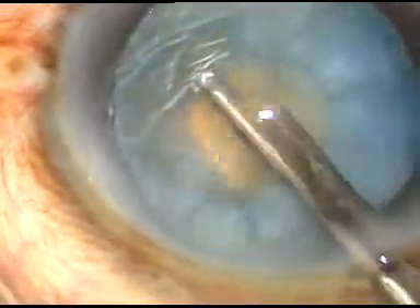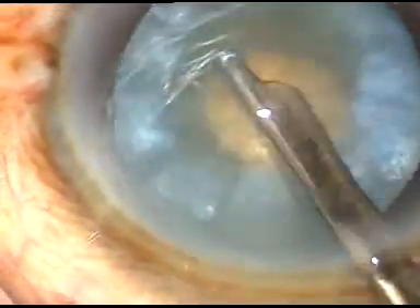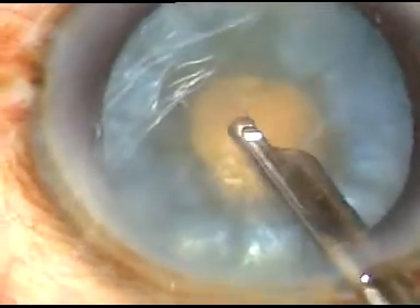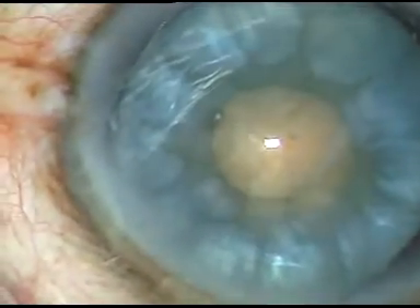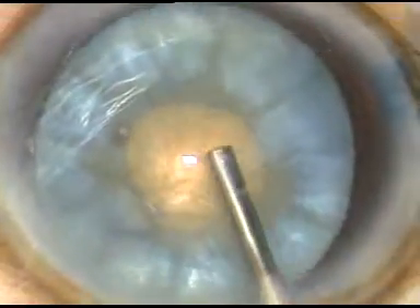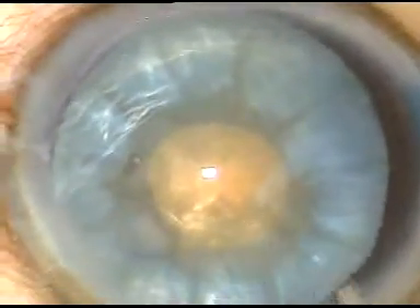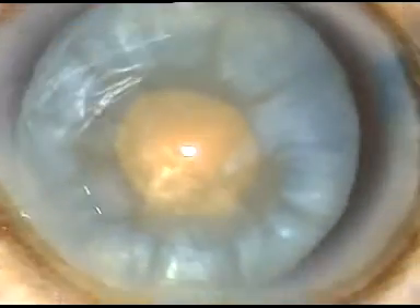Rotate the nucleus and aspirate some cortical lens matter from all around. A lot of cortical lens matter need not be aspirated. Some amount of aspiration of cortical lens matter, if done, reduces the interlenticular pressure drastically, and we can enlarge this rhexis very comfortably.